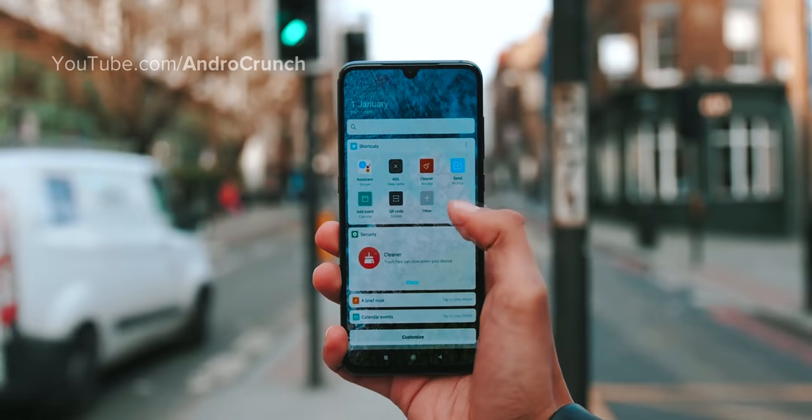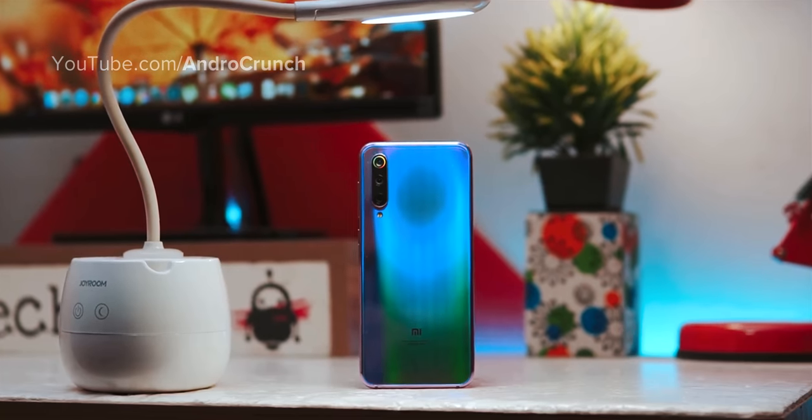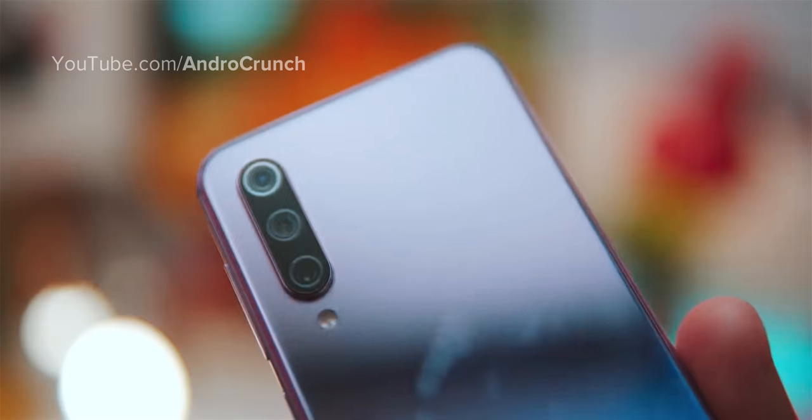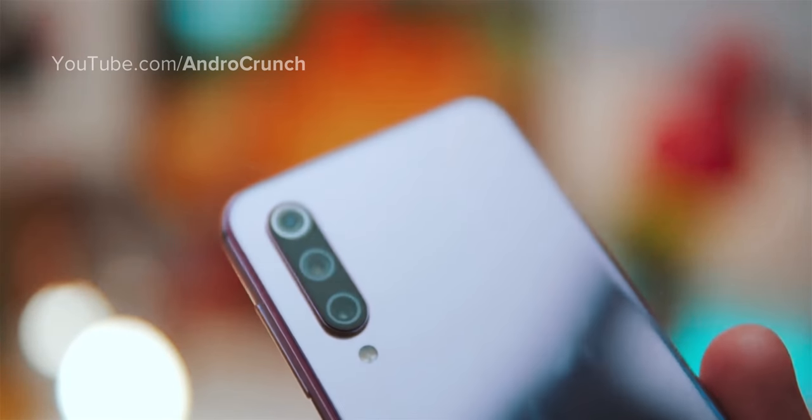So guys, that's all for this video. I hope all your doubts and queries regarding the Xiaomi Mi A3 have been covered in this video. If you have any other questions, definitely let me know in the comments.